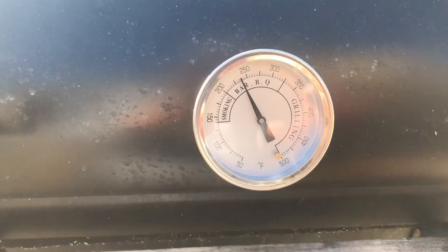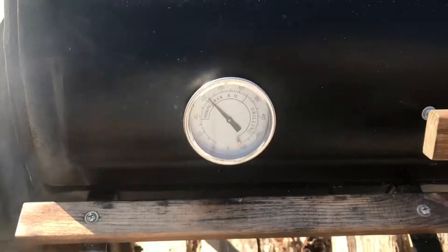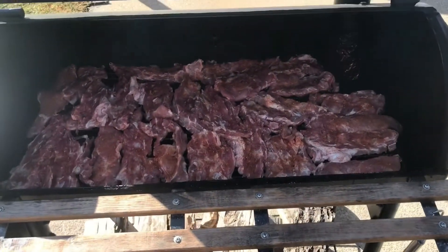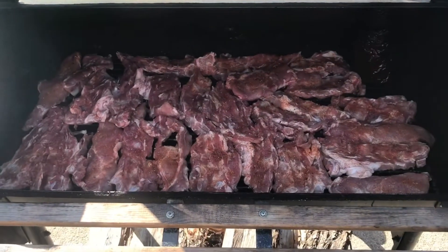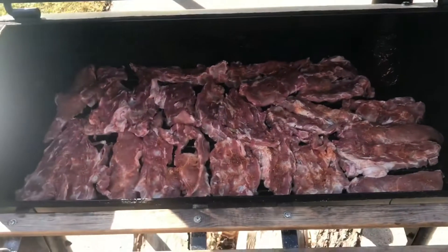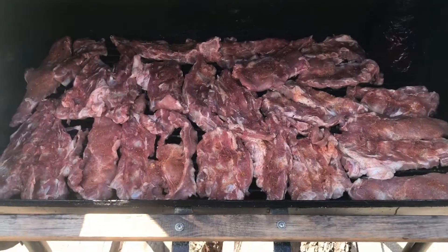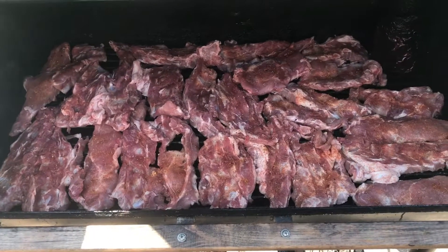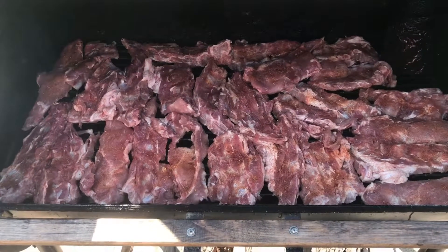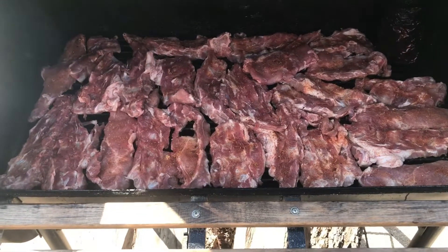We got our smokers up, the temp looking good on all three of them — time to get these on. Just a side note: I did not put a lot of the rub on because I don't want to overpower them. The plan is a shorter time than regular ribs — probably about an hour and a half on the smoker with the smoke, then we're gonna wrap them and see if we can get them a little more tender.